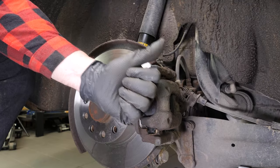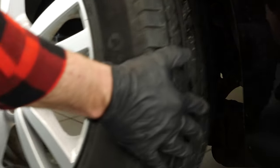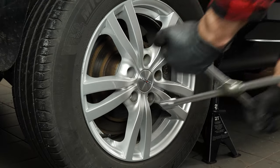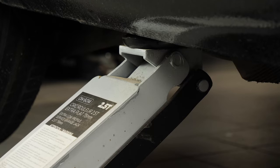You can now repeat the operation on the other side. Put the wheels of your vehicle back on and lower it to the ground.